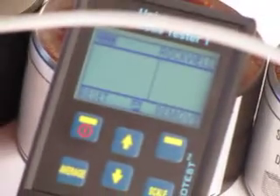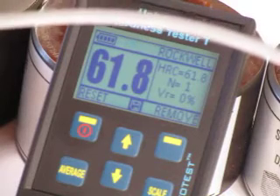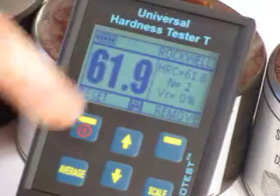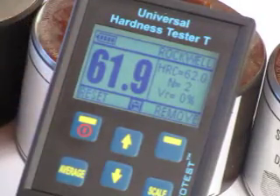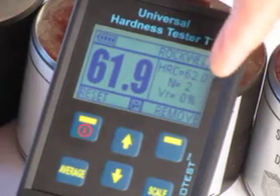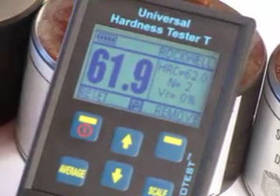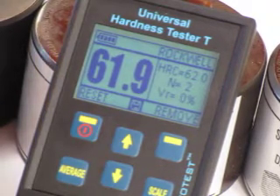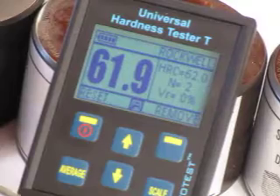Normally you're going to be doing more than one test, so I come back to the material again, push down, and get another hardness test. You can see we're extremely accurate — it's repeating and giving us a variation below 1%, with an average of 62 on the Rockwell scale.